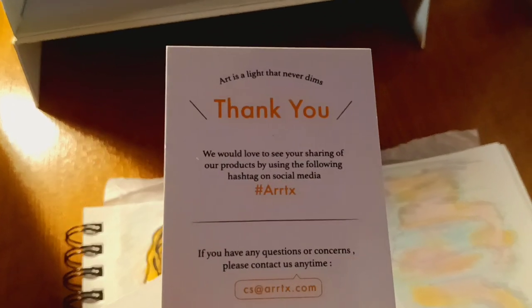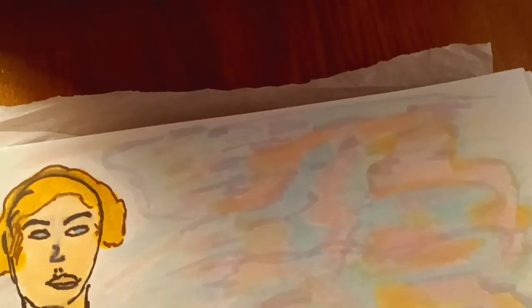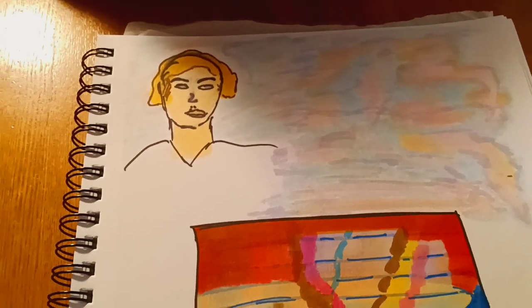It comes with a lovely postcard and a thank-you card where they ask you to share their products using a hashtag on social media. There's also a postcard — I might use it to send a message to my stepdaughter for her birthday, which is on Valentine's Day.